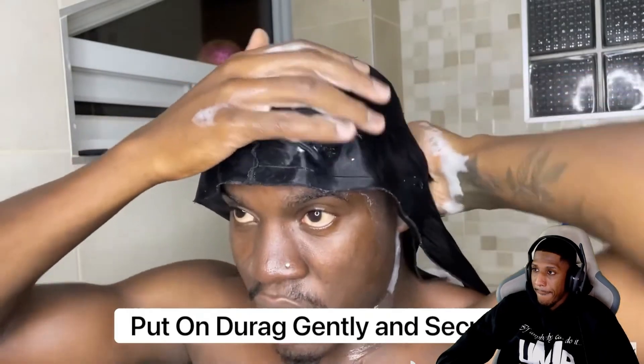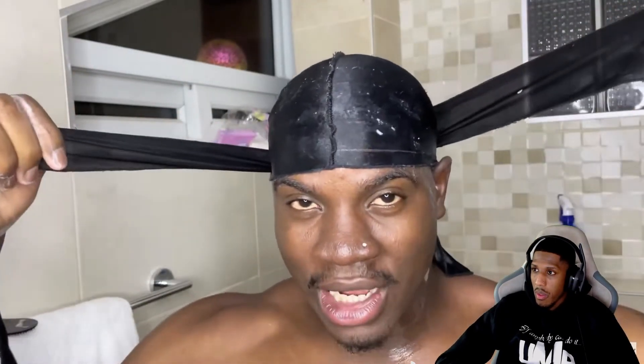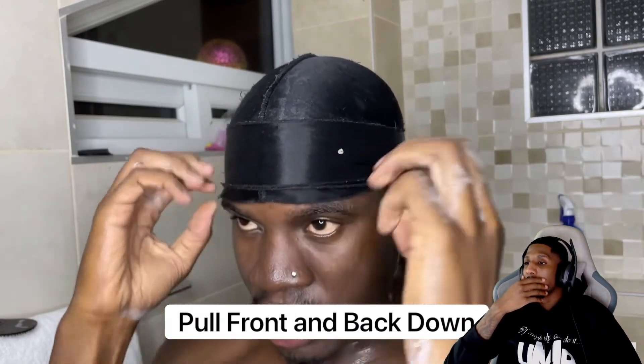Another reason why the washing style may not be working for you is because either you're not tying your do-rag tight enough or you're tying it too tight. If you tie it too loose your hair is going to fall out of place when rinsing. You want it tight enough but not so tight that you're crushing your waves. Put it on carefully so you don't ruin the lather or wave pattern. I like to double knot it and tie the tail so everything is nice and secure.